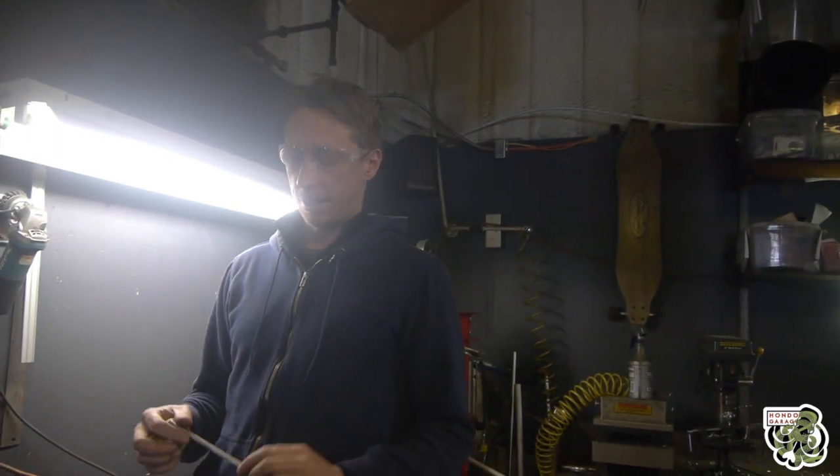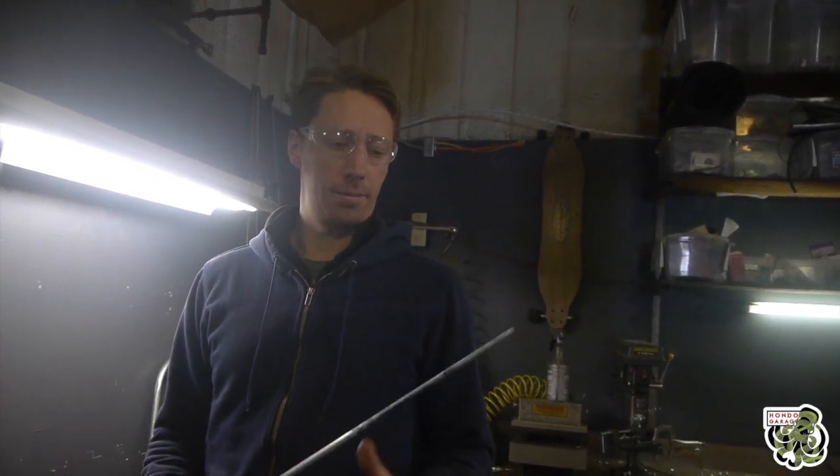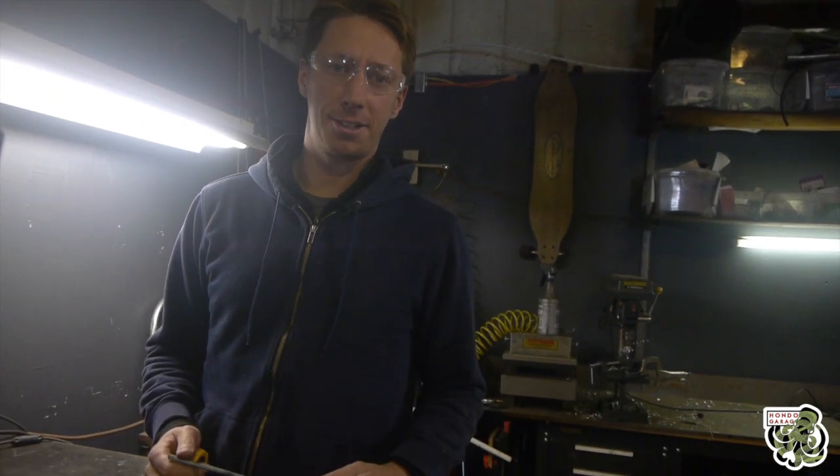We had a customer that requested a longer handle for the $50 follow focus — a six inch one to be exact. They asked if we could make one for them and we said sure, so let's make a six inch long handle.